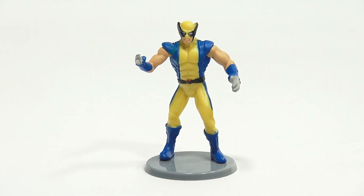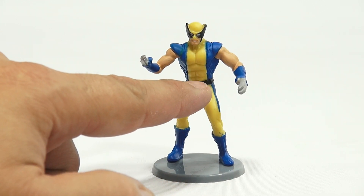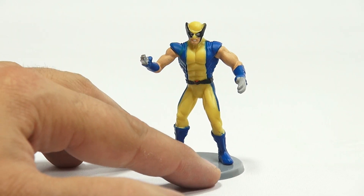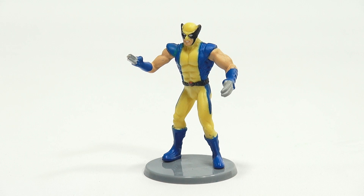If you want to see more of these, go in the description, check for the playlist, search the channel. Even his belt buckle has a little red on it, so they really went all out on the detail on these — well, as much as they could, within reason.